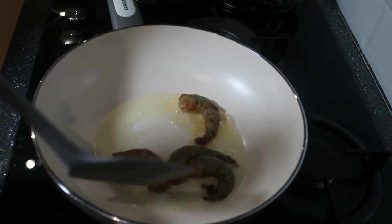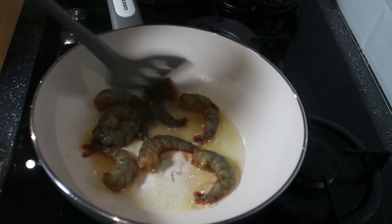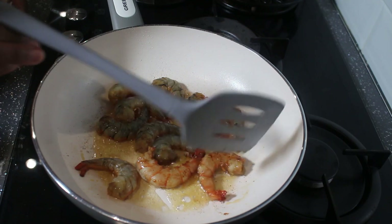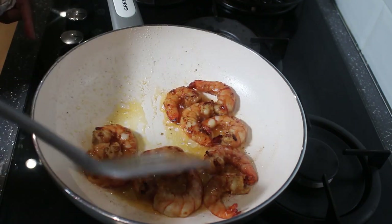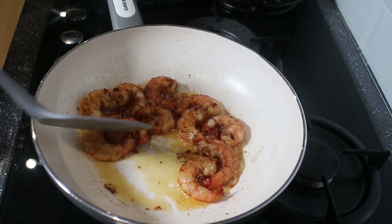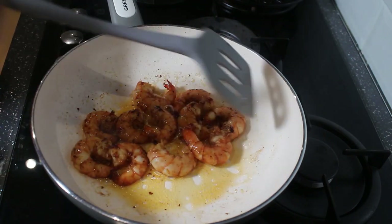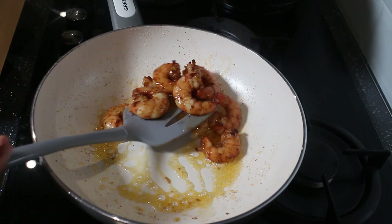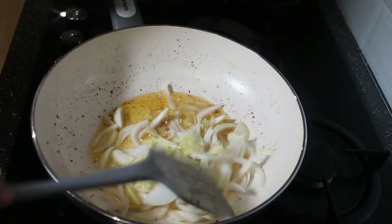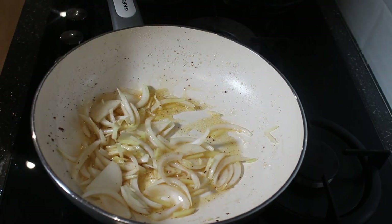I'm going ahead to fry the prawns — I'll be frying for two minutes on each side. Prawns don't need much cooking, so two minutes on each side is sufficient. You'll notice I'm not using salt or any seasoning like chicken or fish seasoning, because most of the sauces already have salt in them. The light soy sauce is salty and the dark soy sauce gives it the color.